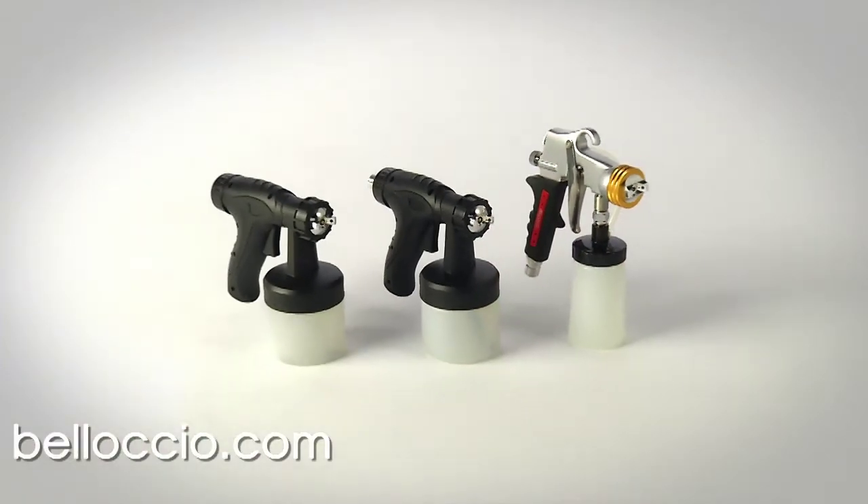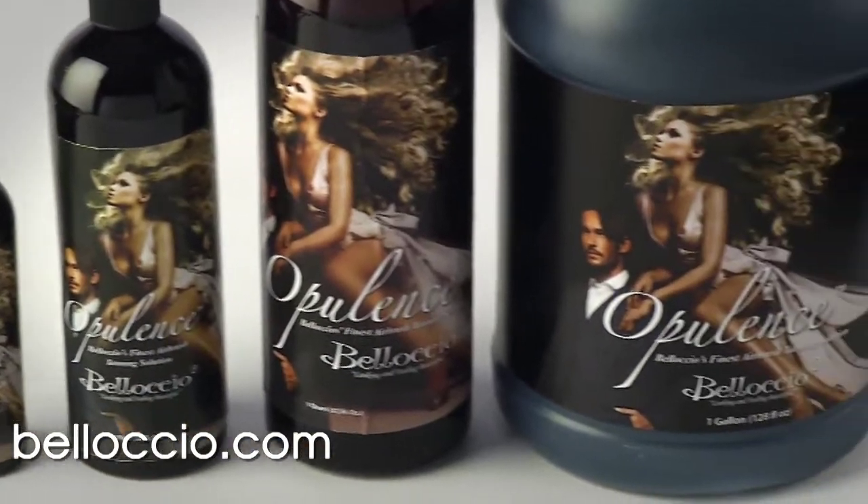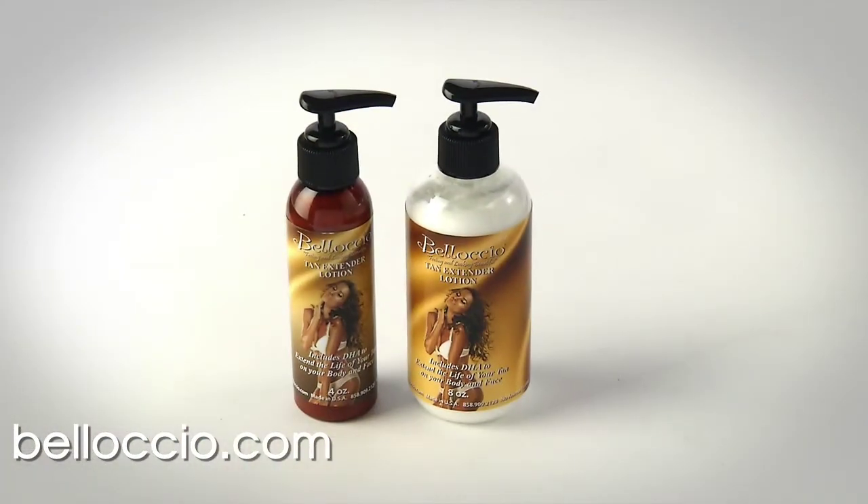Belloccio's complete professional spray tanning product line includes everything needed for preparation, application, and for post-tanning aftercare and maintenance.